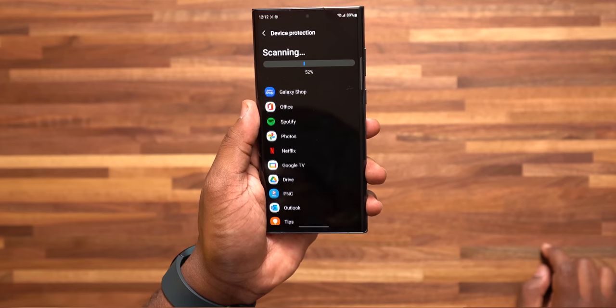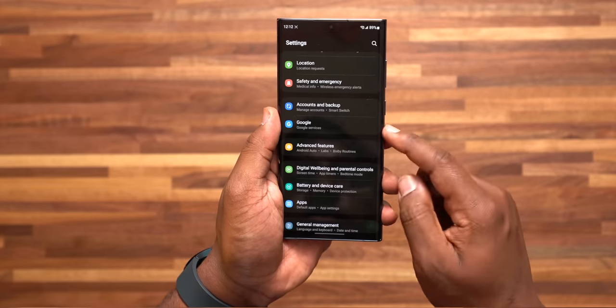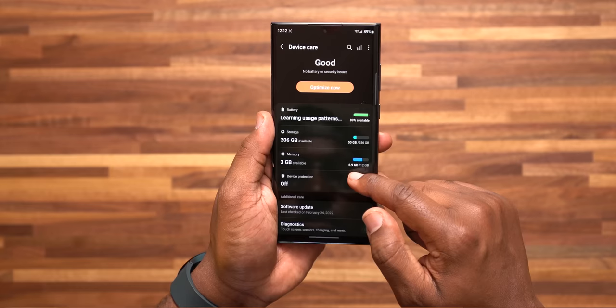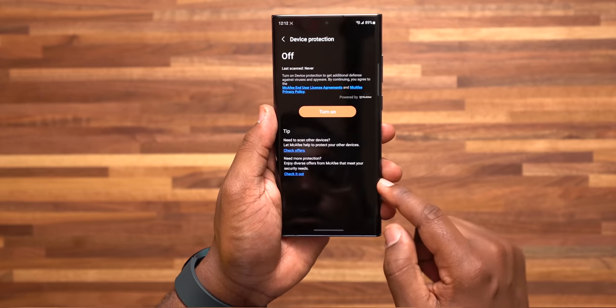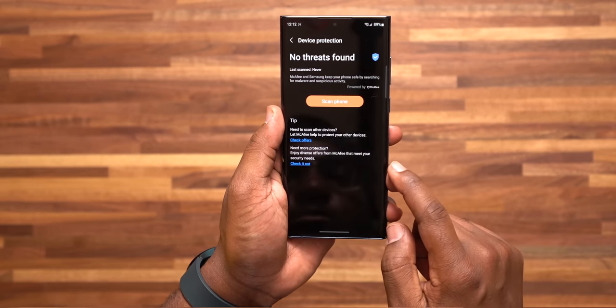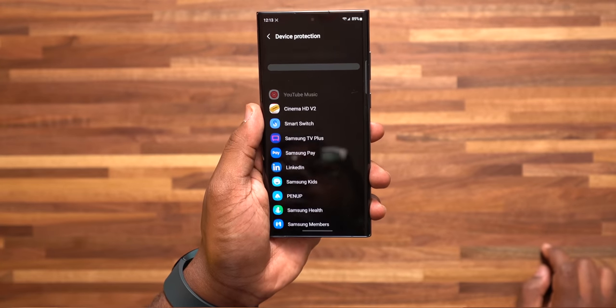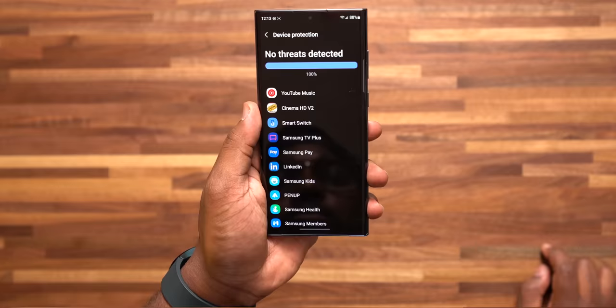Number 3 has to deal with security. Did you know your Galaxy device comes with a built-in antivirus security scanning software from McAfee? Go to settings, Battery and Device Care, Device Protection, and tap the Turn On button. This is going to scan your apps for any malicious activity. It's turned off by default, but it's a good habit to run this probably once a month just to make sure everything's good.